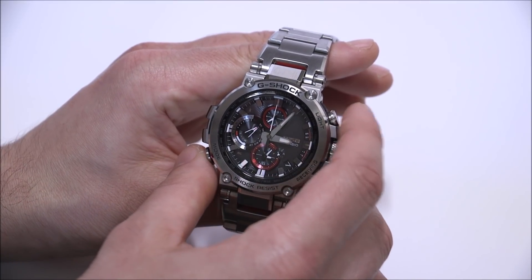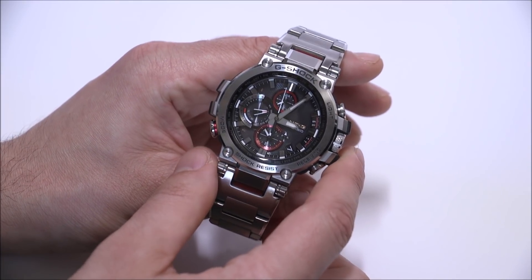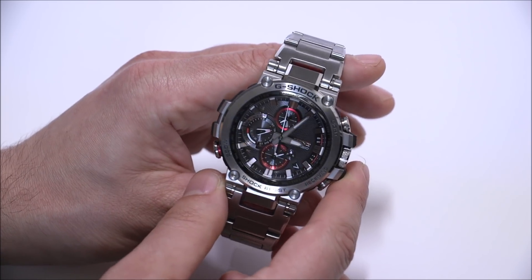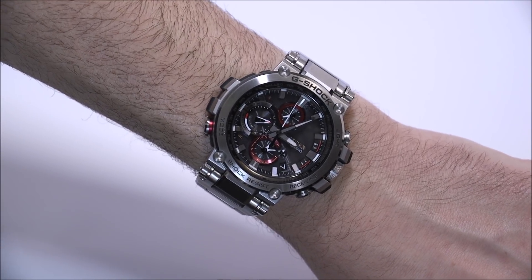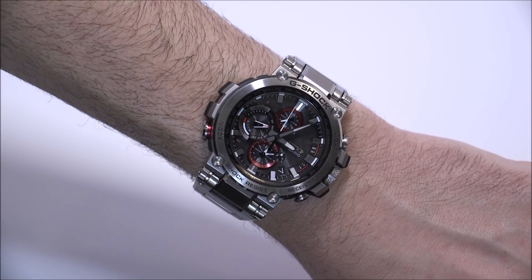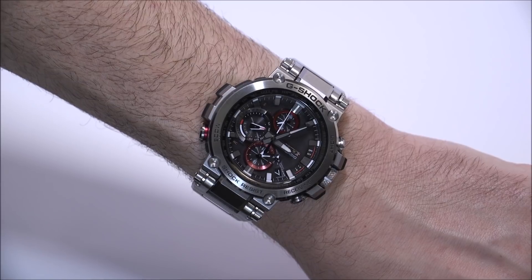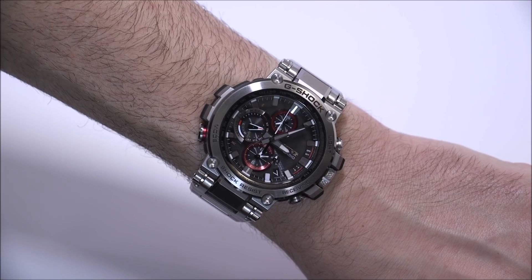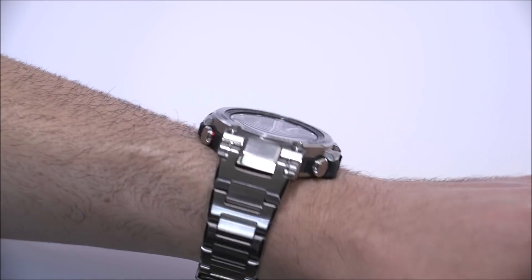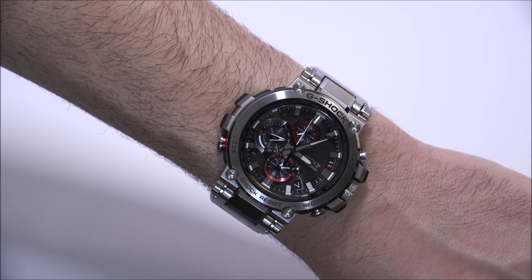There's a lot to say about the Casio G-Shock MTG-B1000 collection. This is a mature G-Shock — it represents a more sophisticated way of enjoying G-Shock. Having an analog dial versus a digital dial makes it feel more classy, and the all-metal construction gives it a more mature look while still retaining all the durability of a G-Shock.